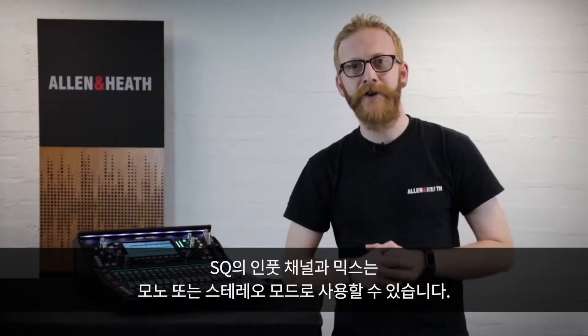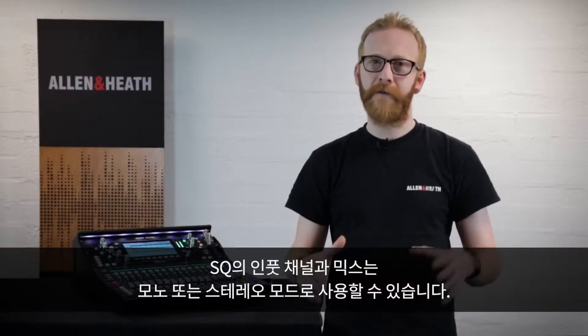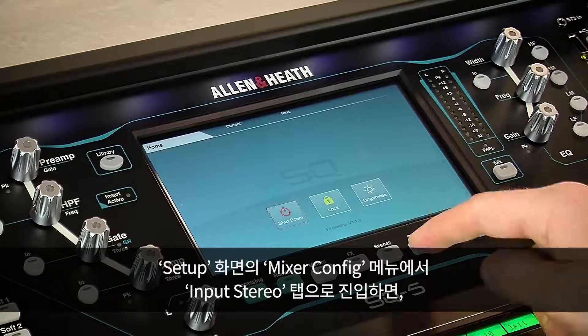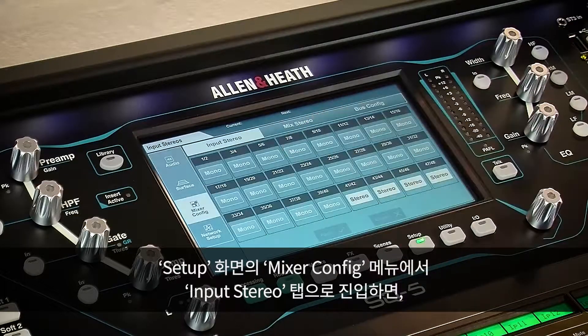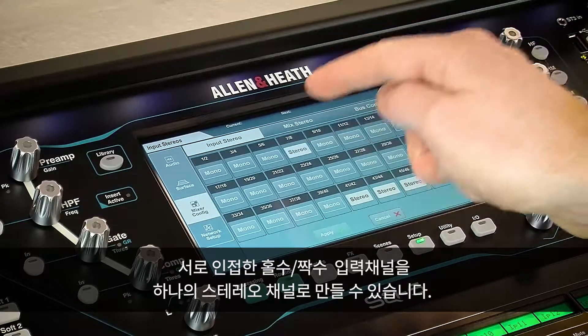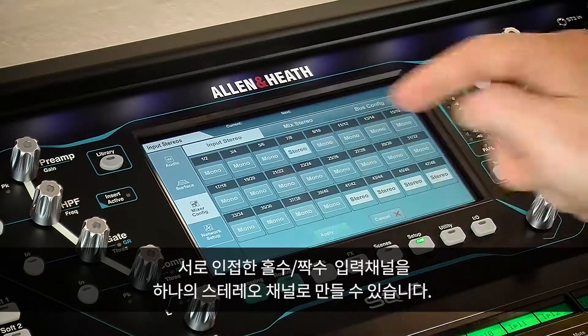Input channels and mixers on the SQ can be used in either mono or stereo modes. To combine an odd-even pair of input channels into one stereo channel, go to the Setup screen, then Mixer Config and Input Stereo. Here, use the buttons for each pair of channels to switch between mono and stereo modes, and touch Apply to apply any changes.